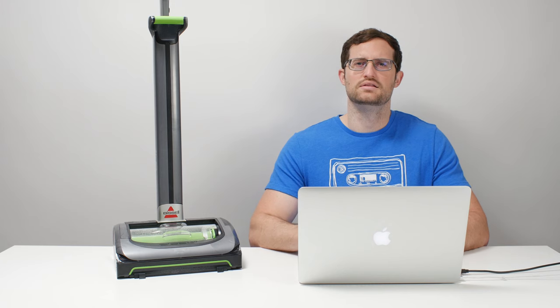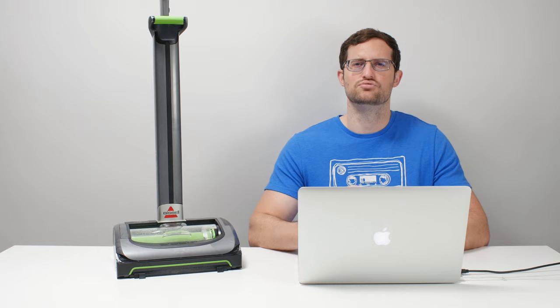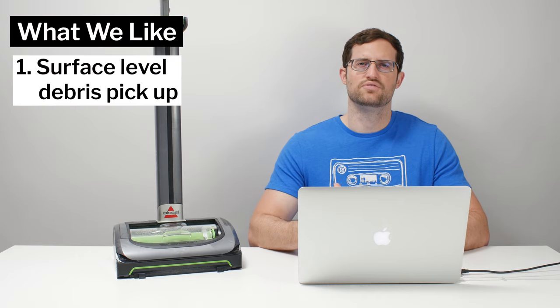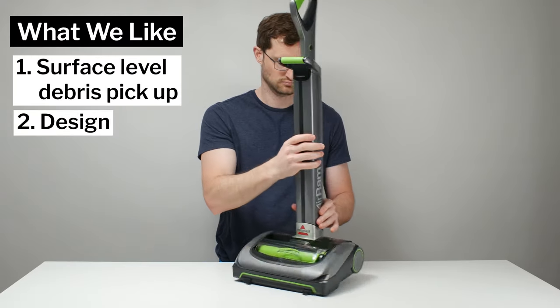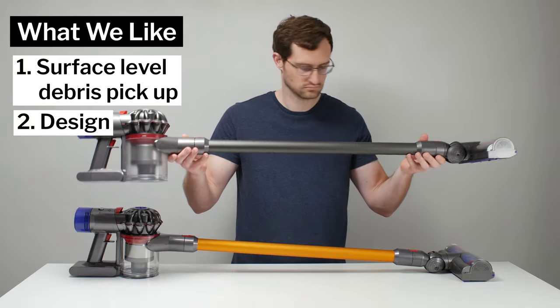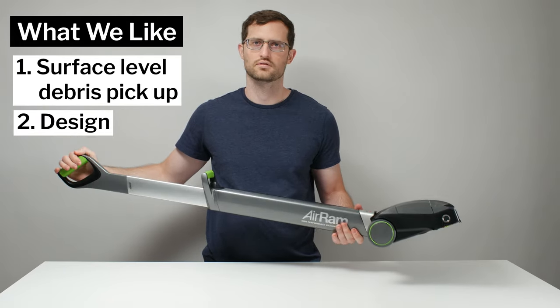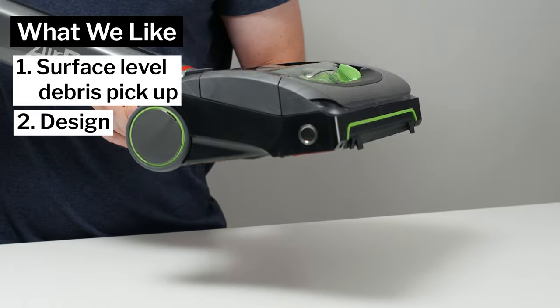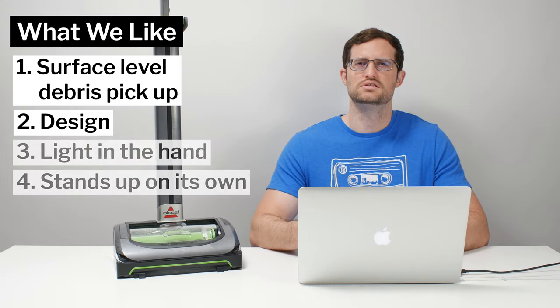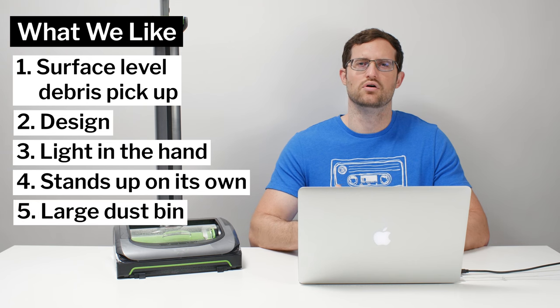Moving on to what we like and dislike about this vacuum — first, what we like. The multi-floor performance on this vacuum when it comes to surface-level debris is very good. We also really like the non-traditional design of this vacuum. We tested many different cordless vacuums and many were very similar, so the AirRam was distinctly unique and we really like that about it. Its unique design makes it very light in the hand and also makes it easy to stand up and store, both of which we really like. We also like the fact that it comes with a large dustbin.